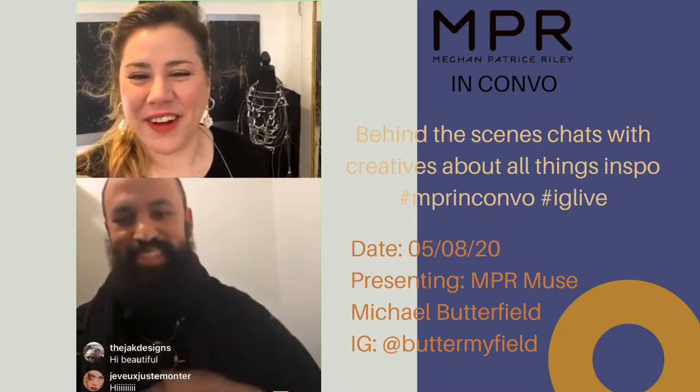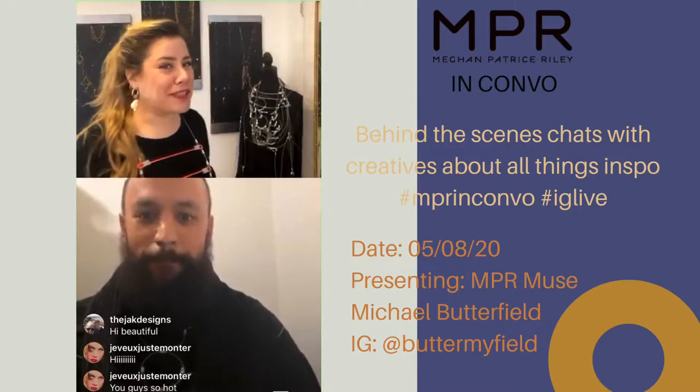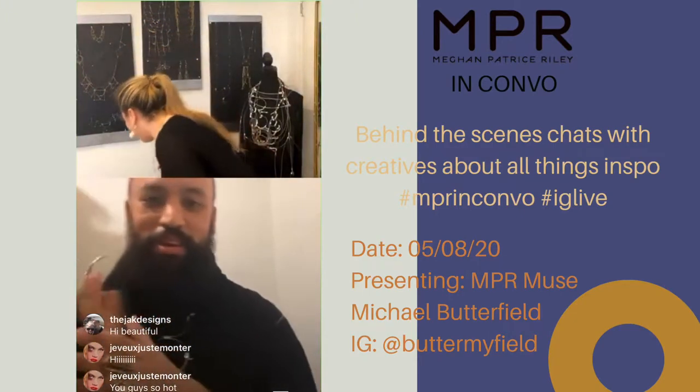Welcome everybody, we're super excited to have everyone here. We've been prepping for this — we're talking a bunch of fun stuff today. It's gonna be so good.